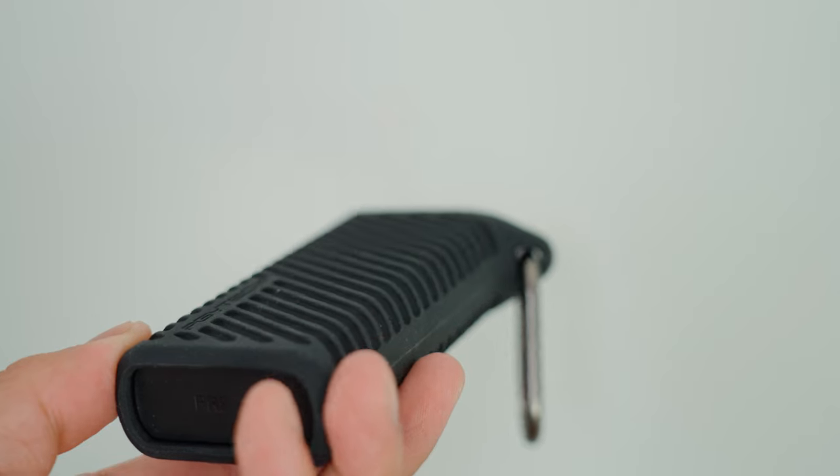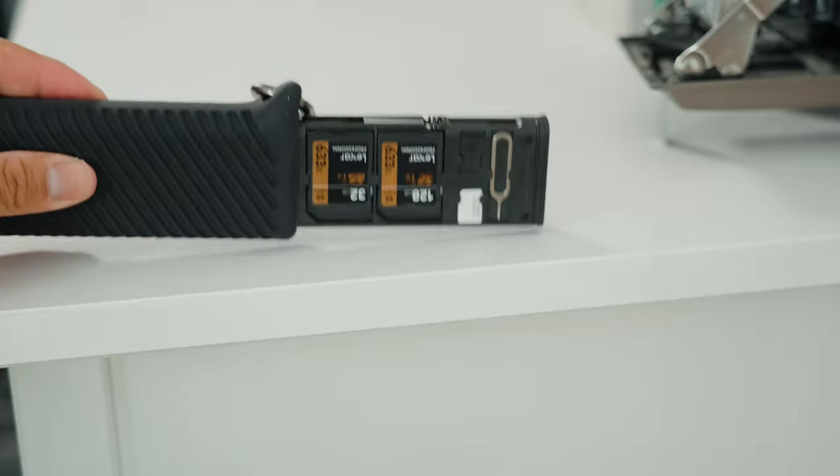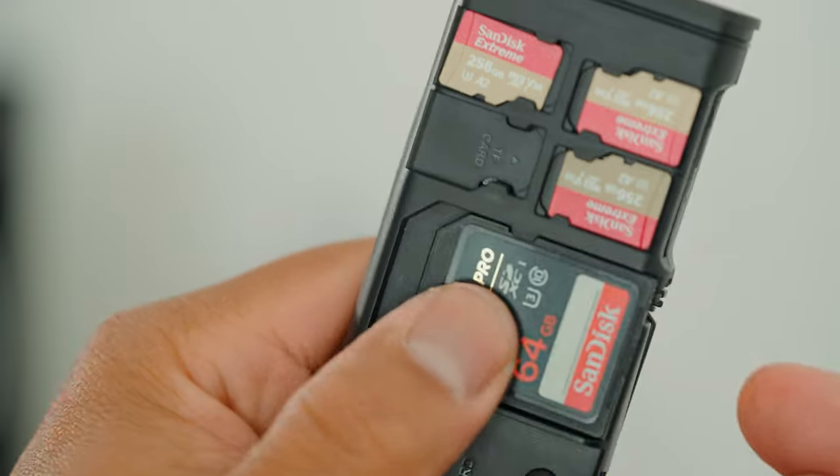I really like its tactile feel. It's got this rubber silicone grip, so you can really hold on to it. It won't slip out — you just kind of push it out. It's very easy and it doesn't feel cheap or anything. The SD cards are put in there fairly snug, so when you shake it around you don't have to worry about those SD cards falling out.